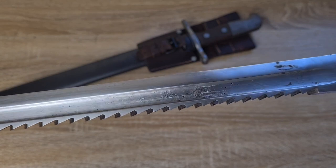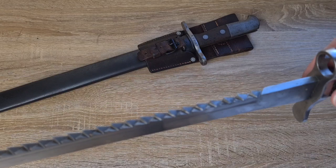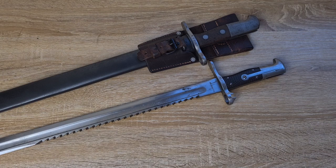A sawback bayonet is a bayonet that has a saw running down the spine. It's a utilitarian saw that was used only for constructing field fortifications, clearing brush, cutting small sticks, things like that. They weren't designed to inflict nasty wounds on the enemy, despite what you might hear.